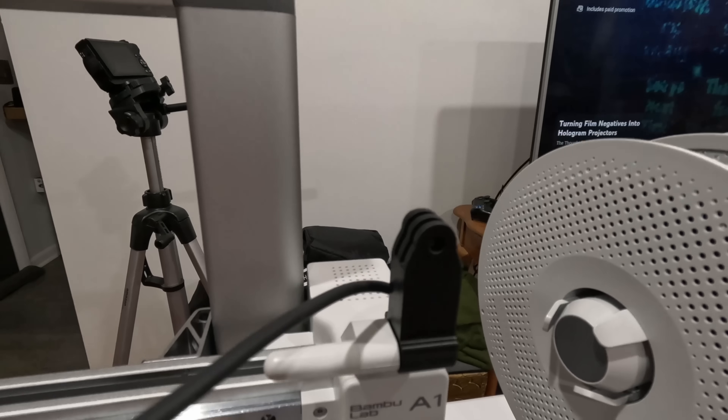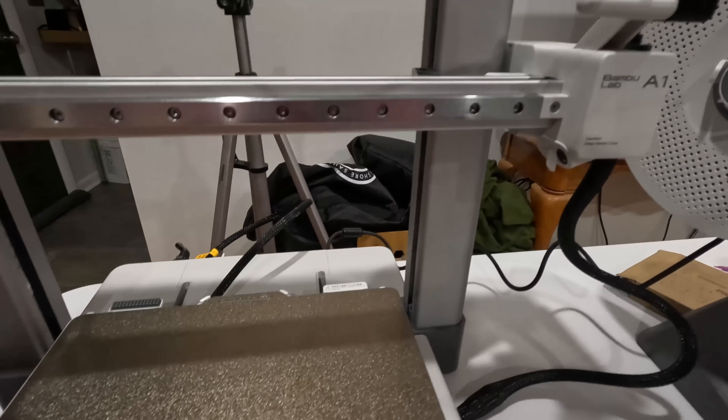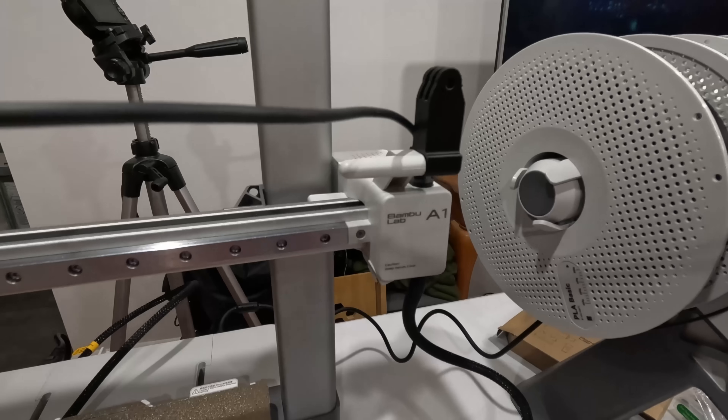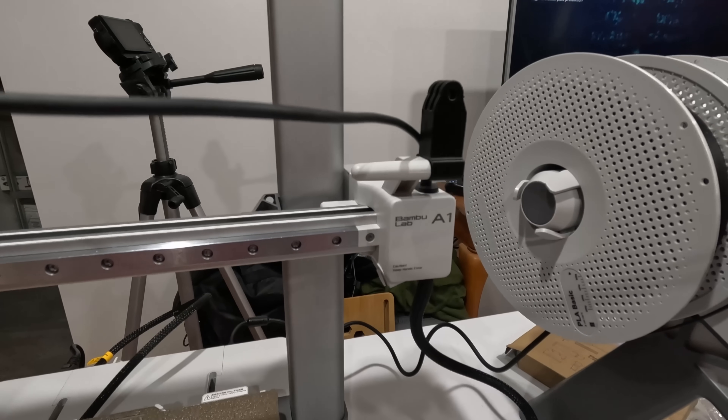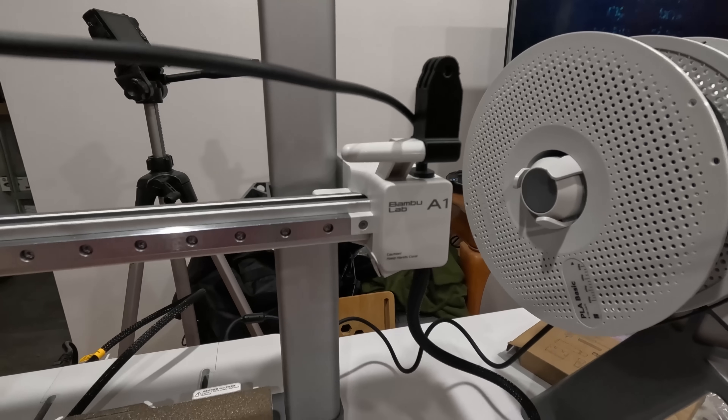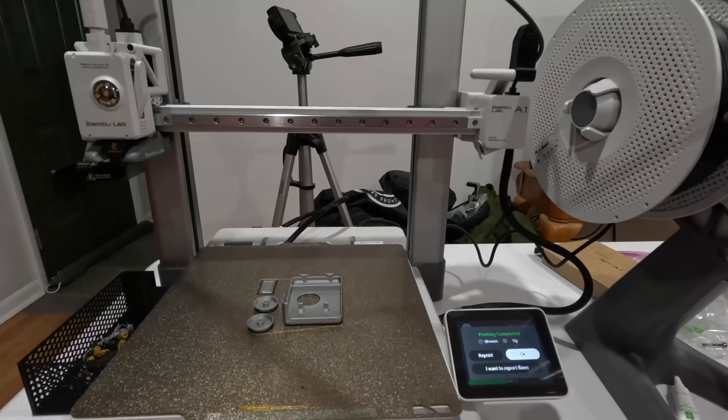There we go — the GoPro mount is installed and now my GoPro can attach there so we can watch the print bed. It does have its own integrated camera but it's a low frame rate, so it's easier for me to use my GoPro. I can control way more settings and it's a way better camera.